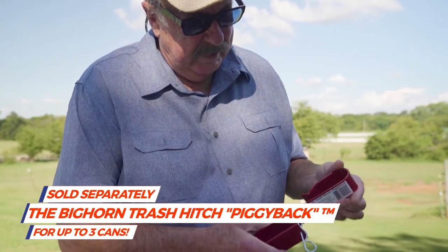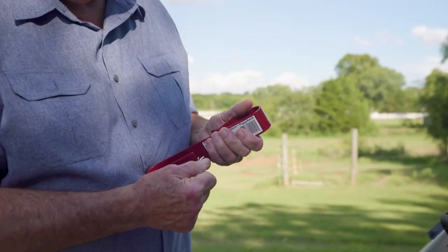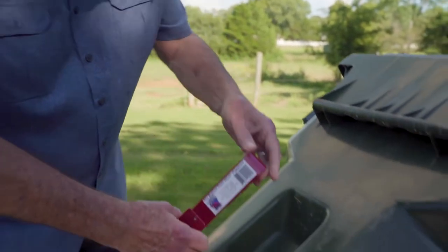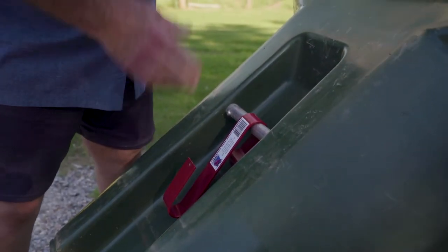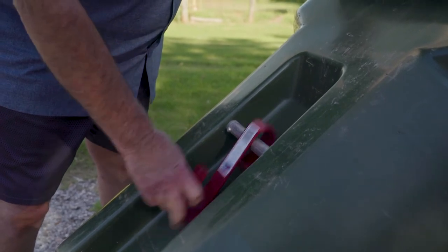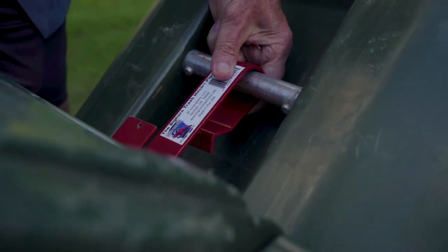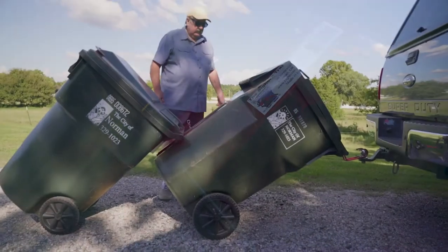This is called the Bighorn Piggyback, and I designed it so it snaps on here. I have three cans that I take to the street every week, but I'm just going to show you two. This hooks on the front side — you have to force it on and it will stay on there. When the sanitation truck picks it up and flips it upside down to empty it, this won't fall off. Bring the other can, slide it in here, snap the pin in, and away you go.